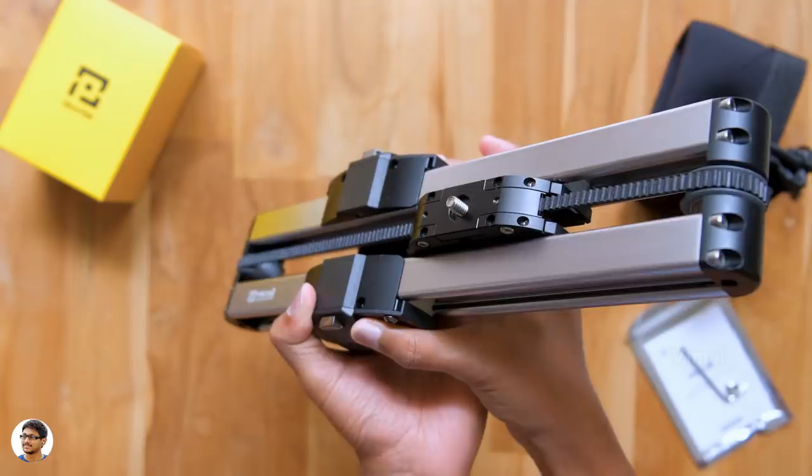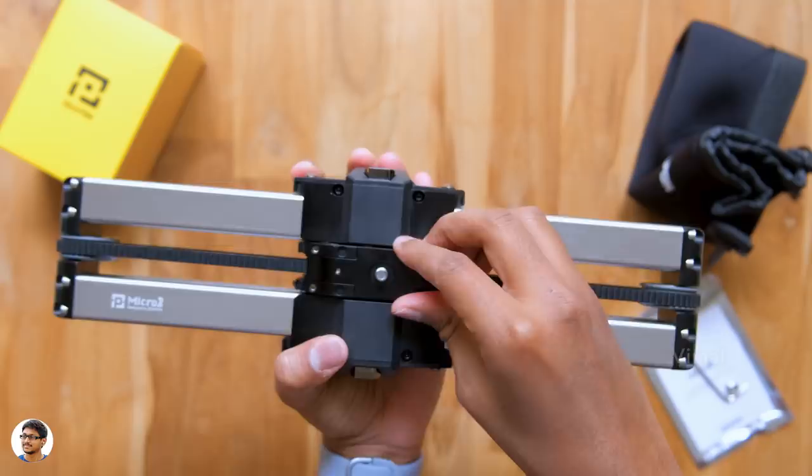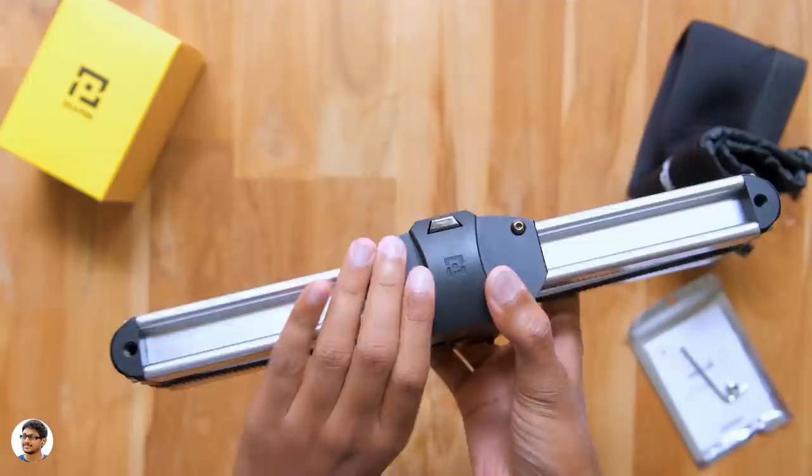The Micro 2 also has a locking mechanism. You just need to push the two buttons at the sides to release it and let loose the slider. Just look at how smoothly it's sliding on its own — awesome! And once you're done with the work, you can bring it back to its place and lock it just like this. We'll talk about the slider in detail a bit later.